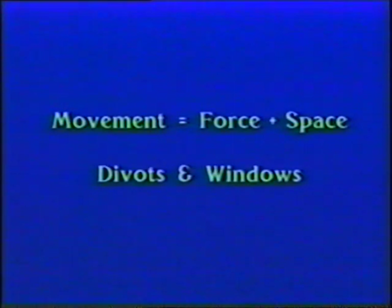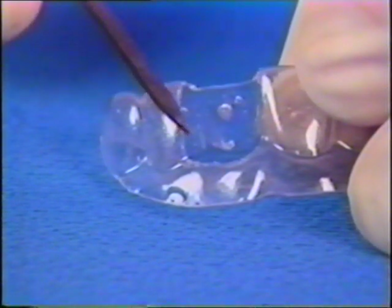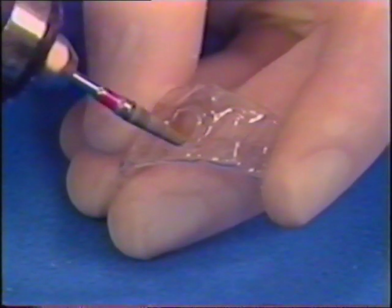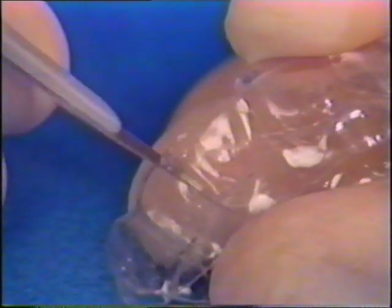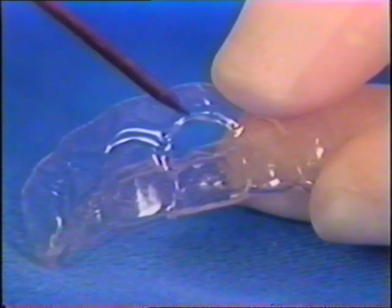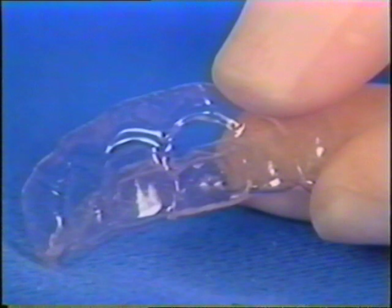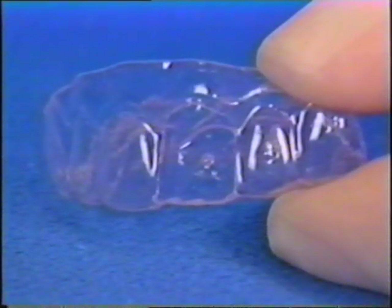Tooth movement with Essex appliances occurs when there is adequate force coupled with space for the tooth to move into. Force and space can be combined within an Essex appliance in a unique concept called divots and windows. The divot provides the force in the seated appliance; the window provides unimpeded tooth movement. The window is cut into the Essex appliance with an acrylic burr at slow speed, then detailed with a scalpel. It's better to err on the side of a bigger window, with a three to four millimeter gingival border of plastic for strength. Create the window before the divot — this precludes clipping the divot with the burr.